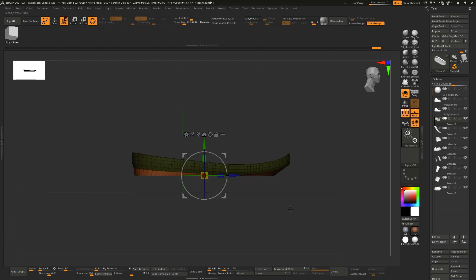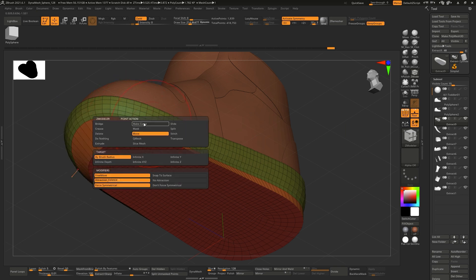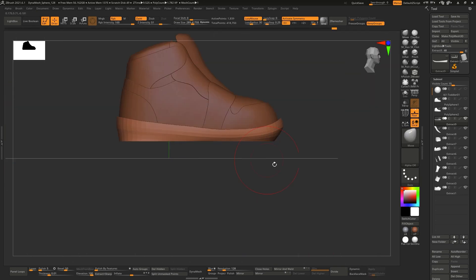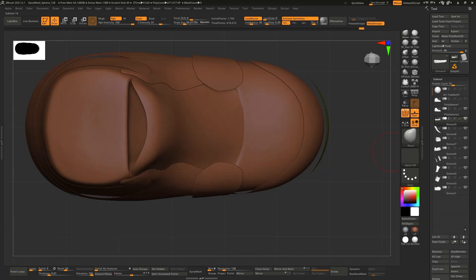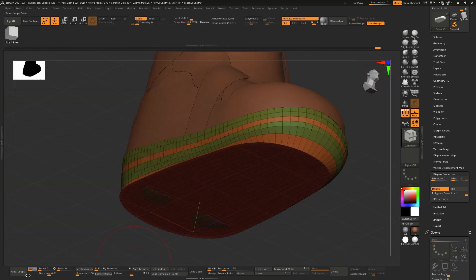You will also be able to download the 3D model of the shoe in ZBrush, OBJ, FBX, and Maya formats. If you have any questions, please let me know below, and I really hope you find this video helpful. Alright, see ya!